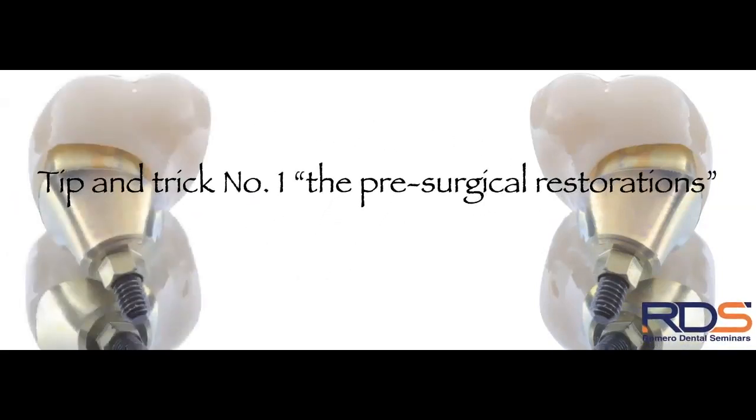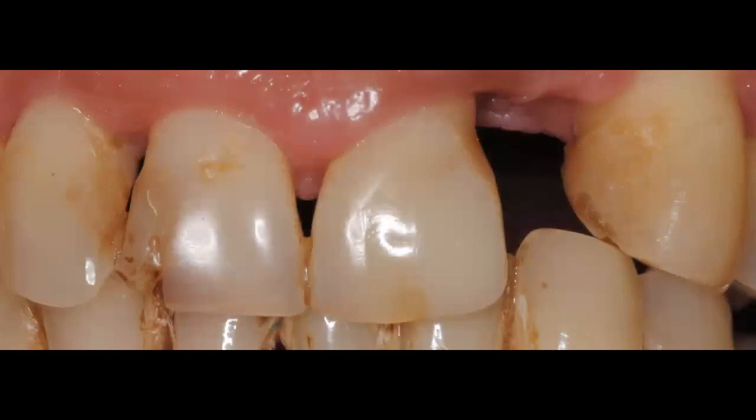Let's start with tip and trick number one: pre-surgical restorations. I've seen many cases where dentists are adamant about getting the implant into the bone right away, but we should always start with the bigger picture. The bigger picture is never just the implant — it's the entire stomatognathic system and how it will allow the implant restoration to perform as part of that system.